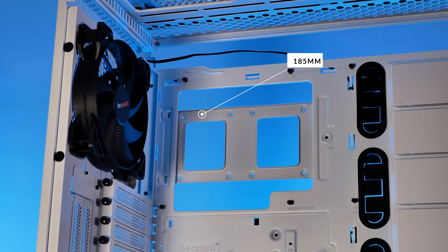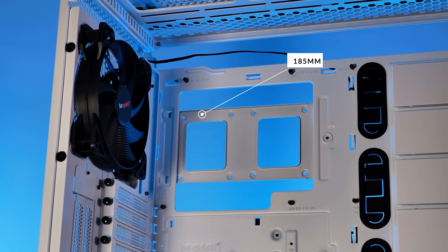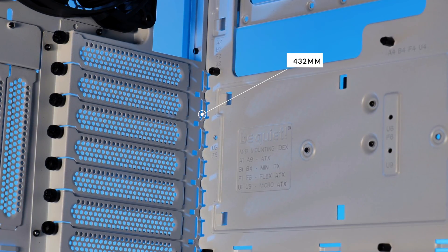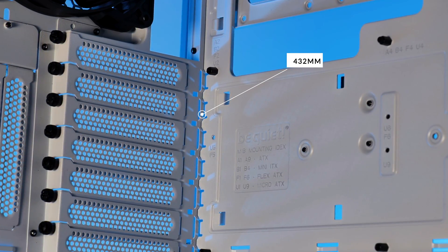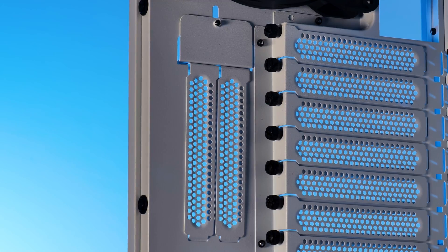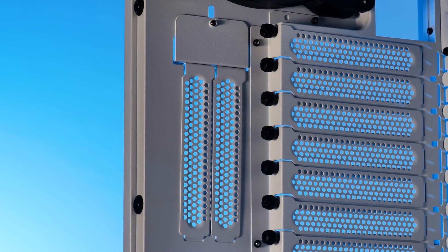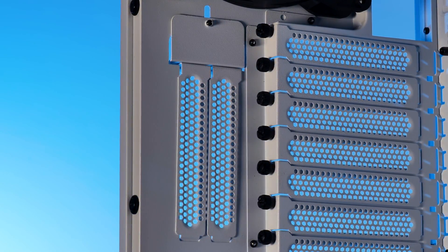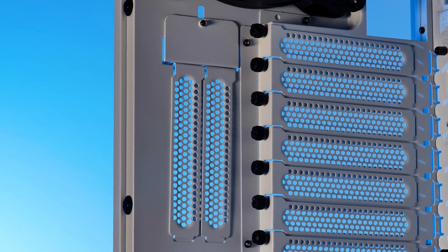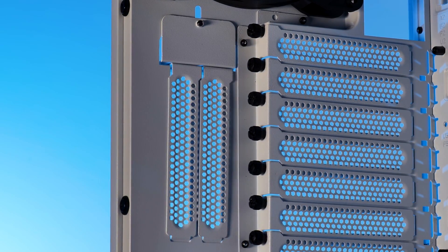On the CPU cooler side we're gifted with up to 185mm high coolers, so there's not a lot that won't fit. On the GPU side it looks just as good with up to 432mm long cards. Vertical GPU support is also baked in — using the two extra PCIe slots and a 90-degree angled PCIe riser, you can showcase your GPU in full glory.